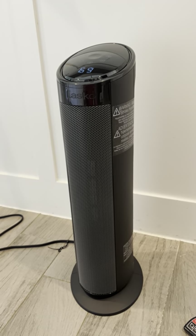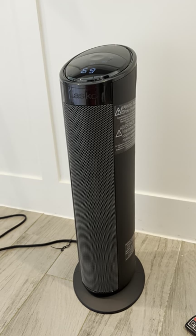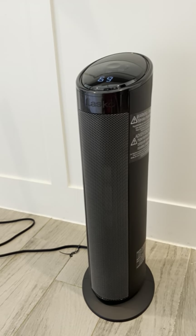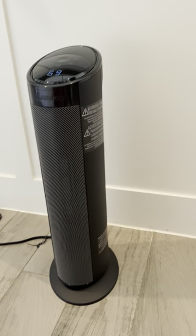Hey folks, I've got Alaska here. It's a model CT22495 digital ceramic tower heater with remote control, and this thing is just as good as the rest of them they put out. I've still got ones that are already eight years old, so these things last for a good long time, and this review is pretty simple here.